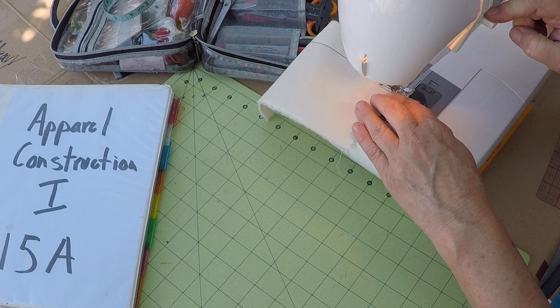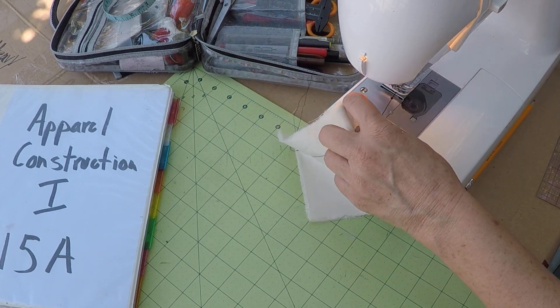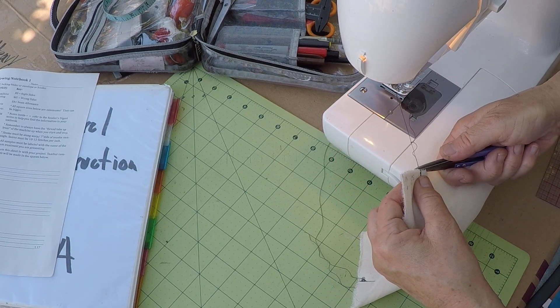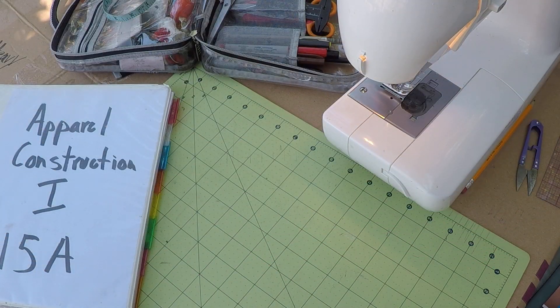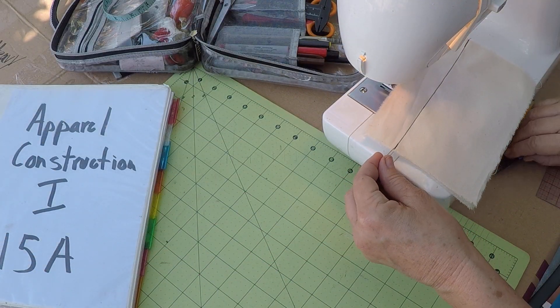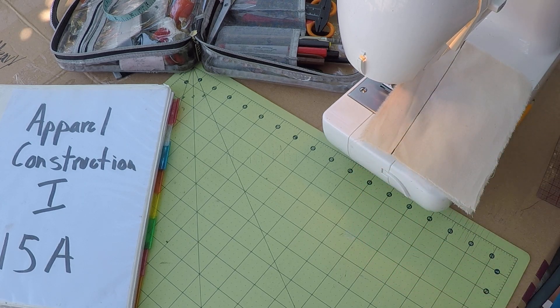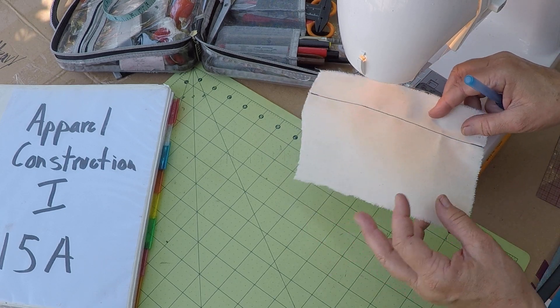Let's go back three stitches and forward three. The needle can come up. We'll trim our threads nice and close. We have our one and a quarter inch seam allowance.